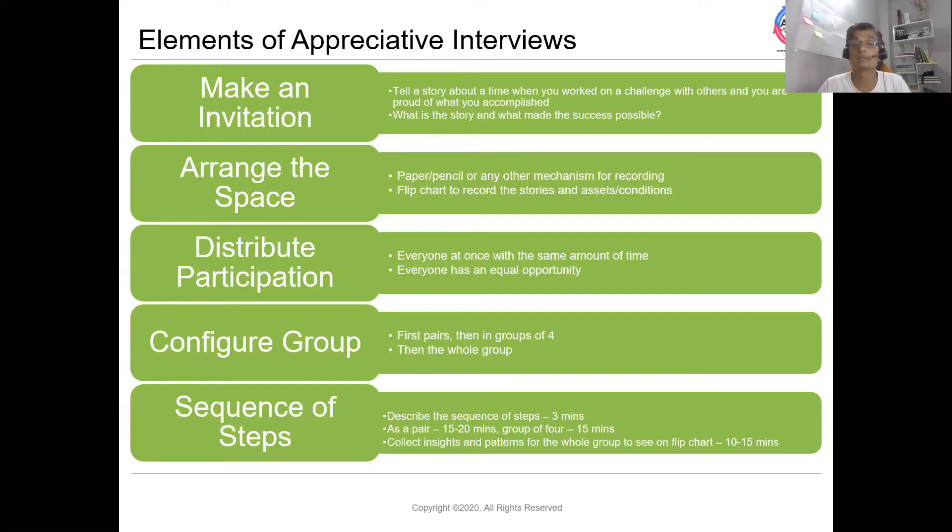Participants share what was so special about that experience and what made it successful. They work in pairs, where each individual interviews his or her partner. Each person gets maybe five to seven minutes, so in total maybe 15 to 20 minutes for the pair interview phase.